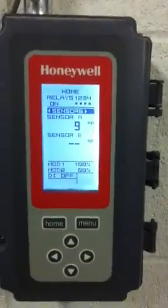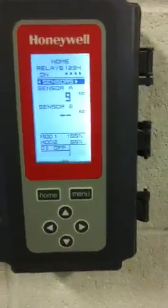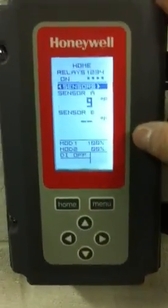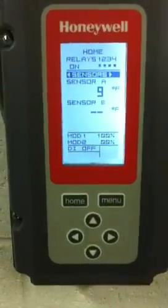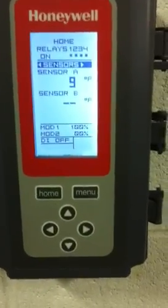The purpose of this video is to show you how to change temperatures on the Honeywell 4 stage controller. The 4 stage controller is very important to have all stages in proper sequence. Stage 1, or the first relay stage, is always going to be the lowest set point.